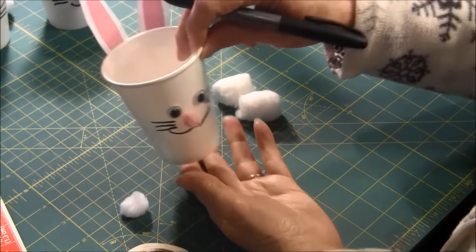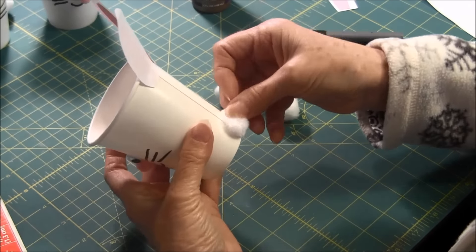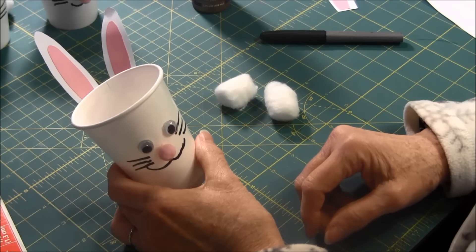The last step: you can either use a cotton ball if you want a large tail in the back, or a small pom-pom for the tail in the back. And there you have your Easter Bunny treat cup!